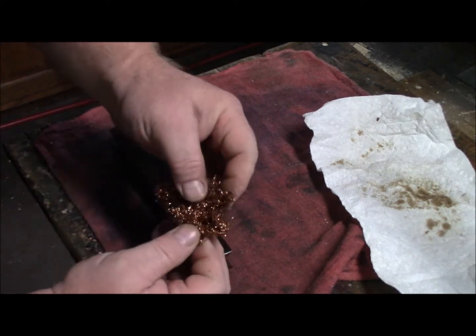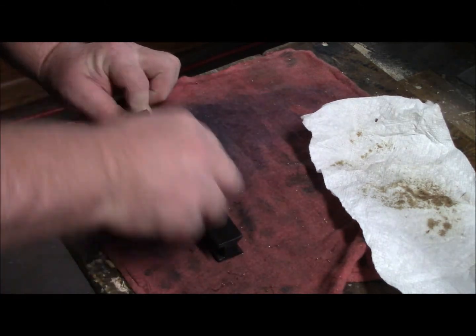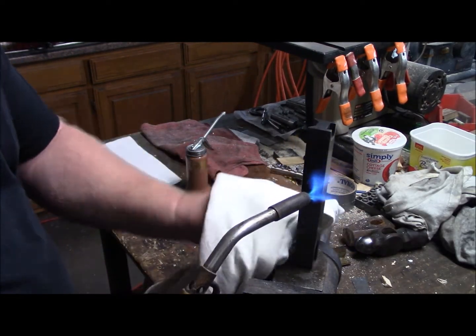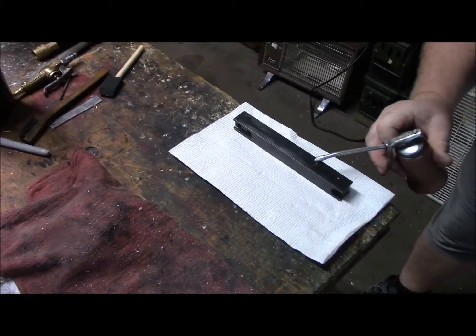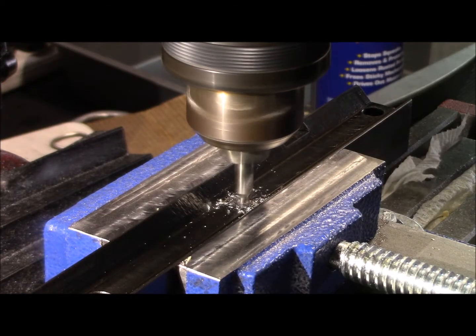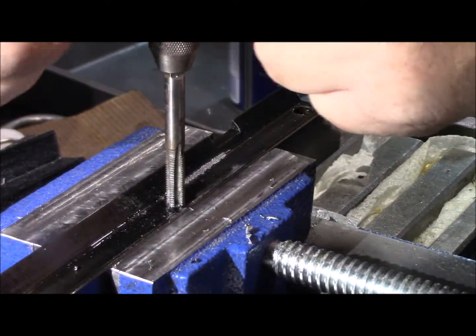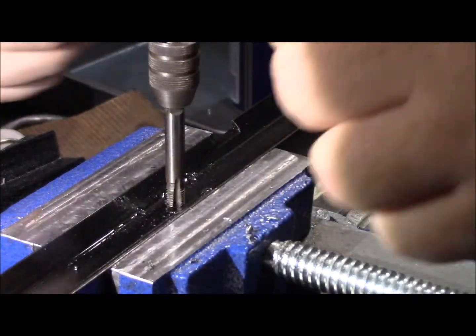This is a copper pot scrubber - you can get them at Walmart, pretty much anywhere. I'm going to heat it up a little bit and make sure it's absolutely dry. I decided to go through the top rather than the bottom. It's just another milling procedure to counter-bore the heads of the bolts.